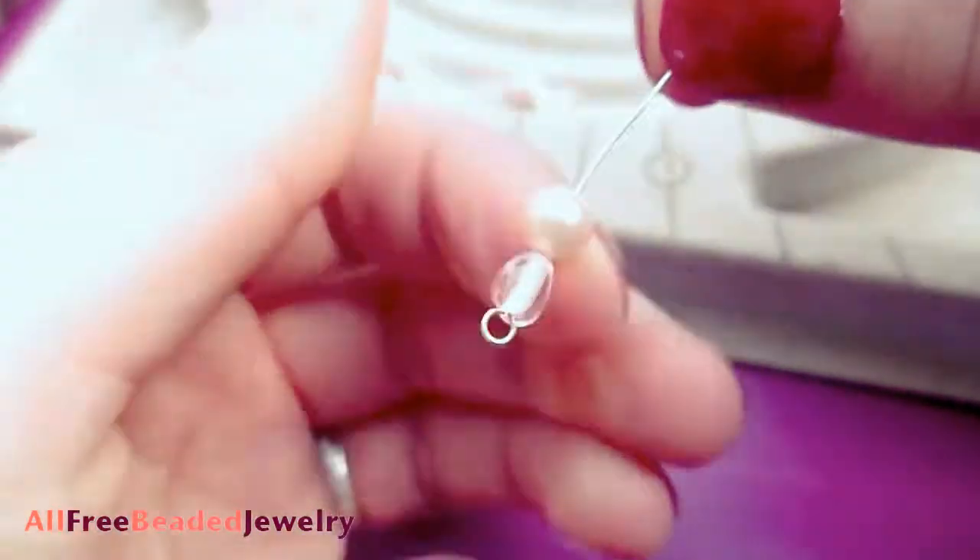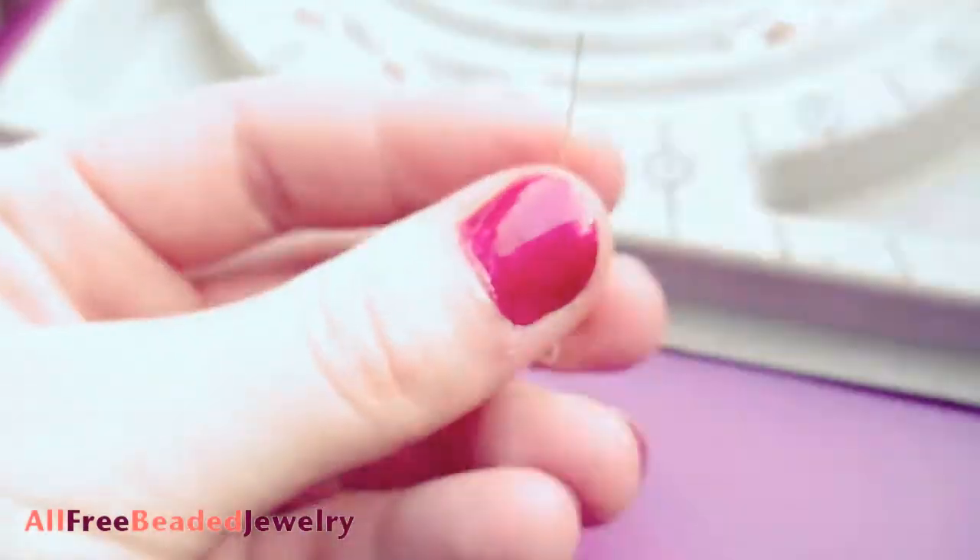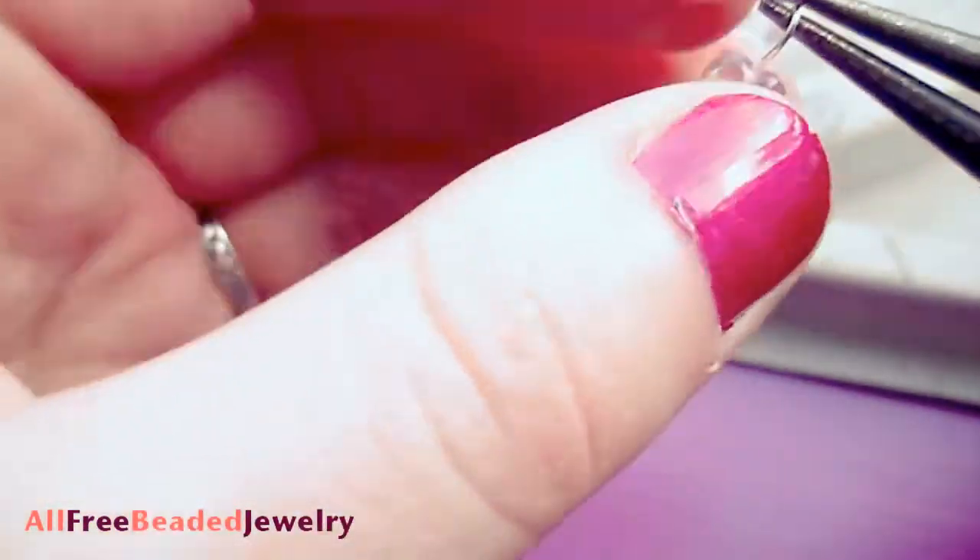Slide a bead space design onto an eye pin. Make a loop and cut any excess wire. Repeat this for each of the bead spaces.